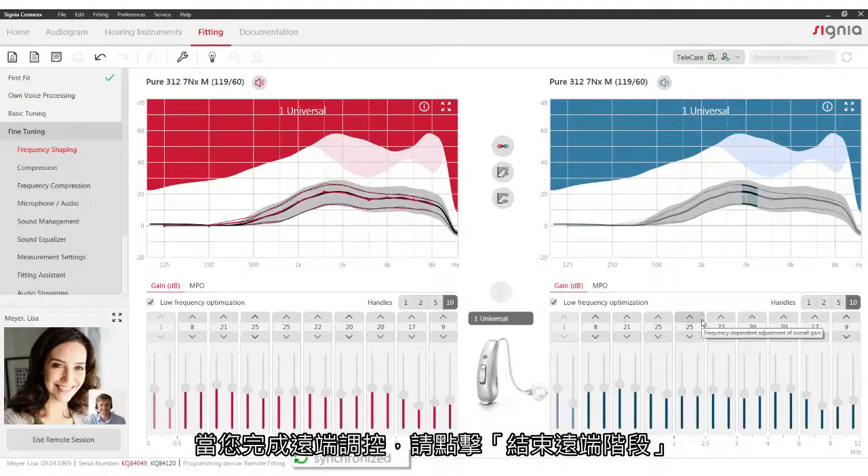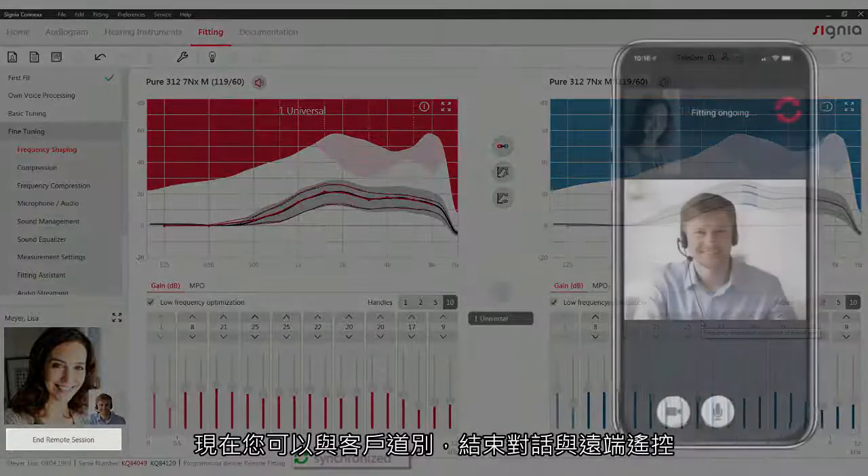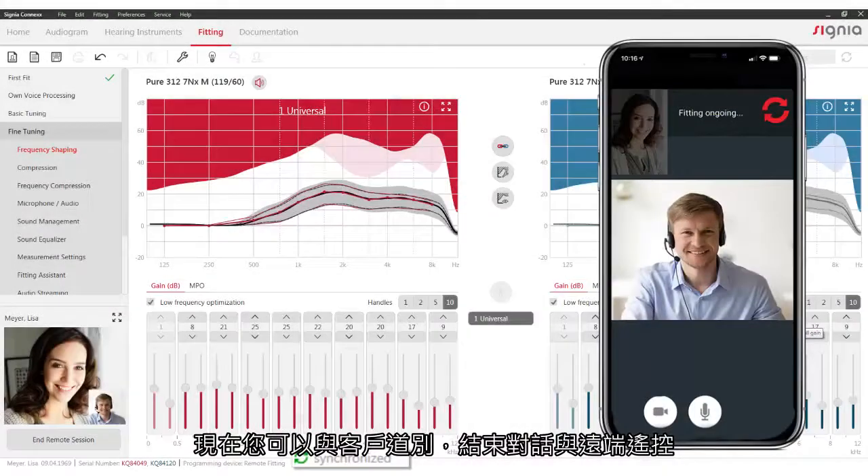When you are finished with the remote adjustments, click on End remote session. Now you can say goodbye to your client and end the call as well as the remote session.